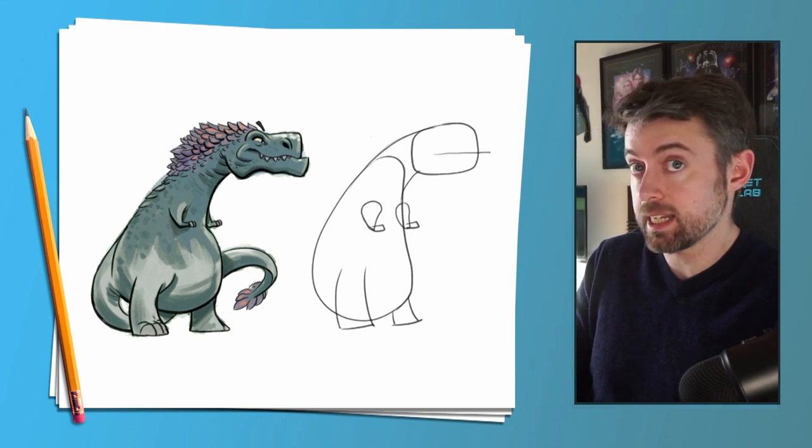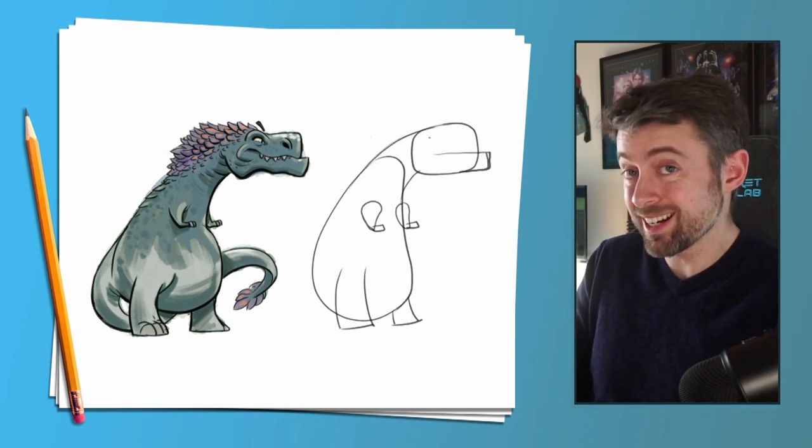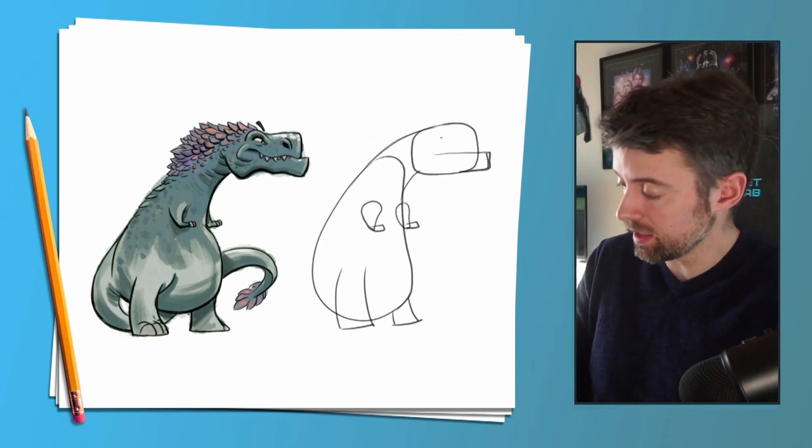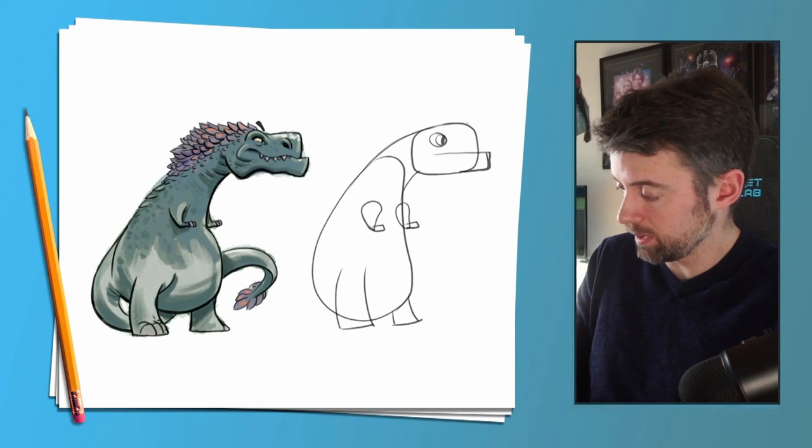Now it looks like his jaw is coming out a little bit further than his beak, so let's extend a line like that for the jaw and bring that out. His eyes are exactly the same as Fia and Taig's — we start with an oval, then draw a circle in it for the iris, except this time his pupil is a slit.